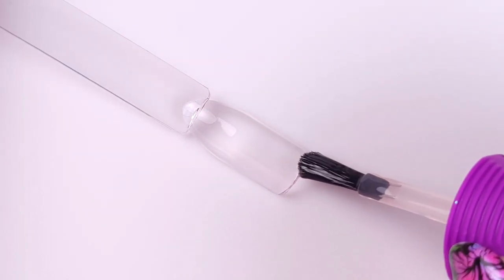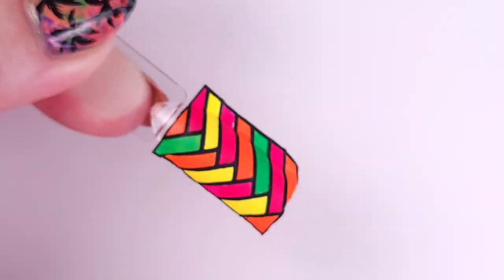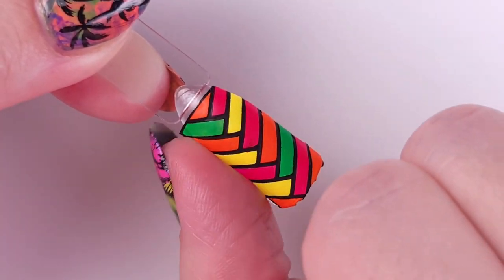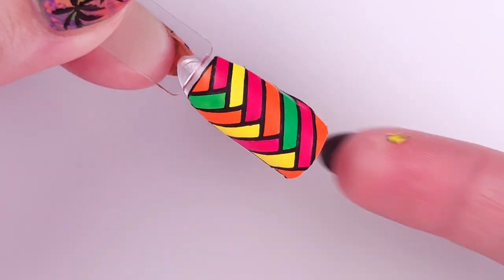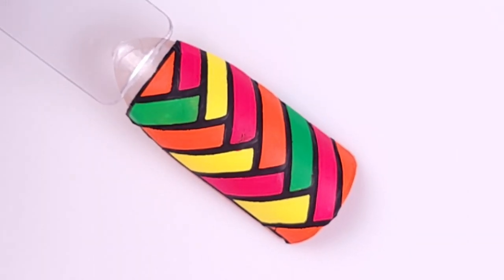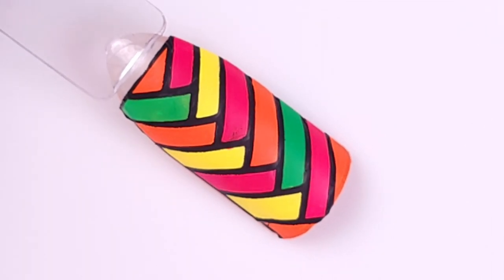When I want to transfer the design onto my nail, I apply one coat of the Orly Bonder base coat just to recover that stickiness on my nail, and then I just stamp the design onto my nail. This is what it looks like, and you can then apply the smudge-free top coat and maybe another top coat on top of that just to get a smooth finish.